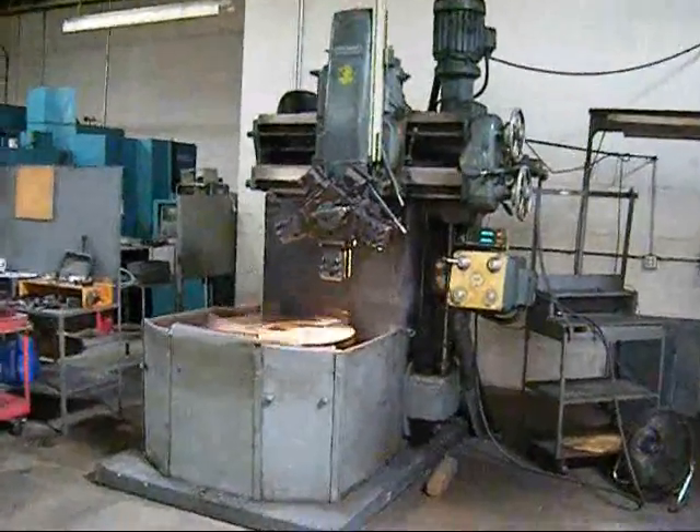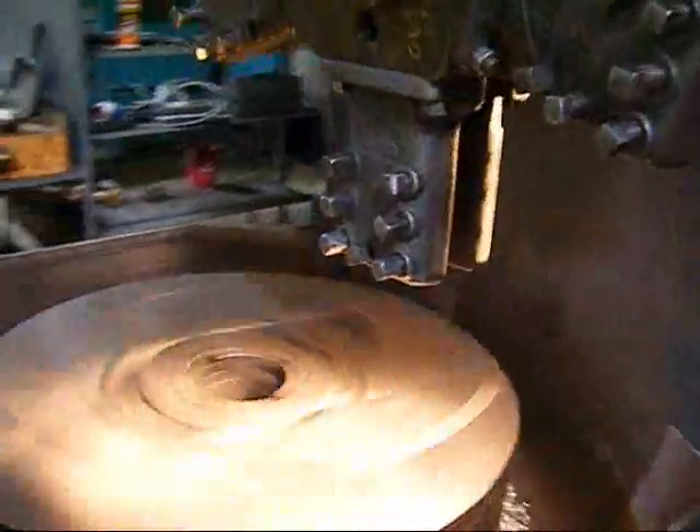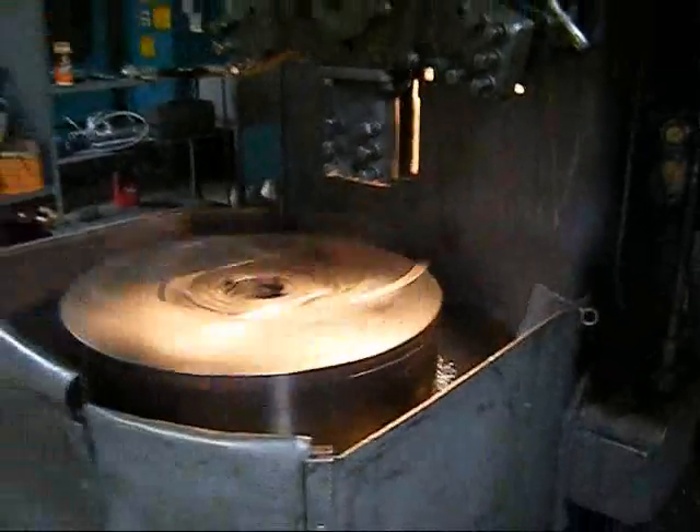This is a shot of the machine running at 218 RPM. This is a high speed machine with a 300 RPM maximum.